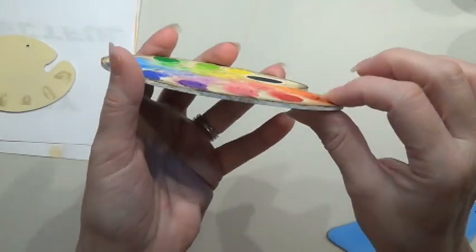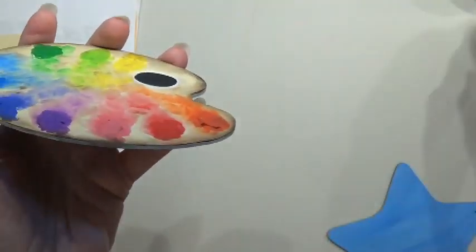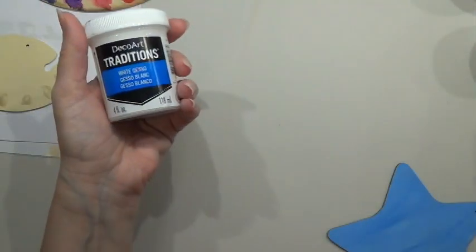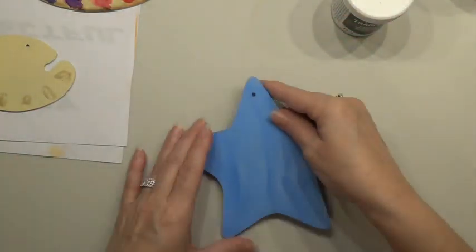That was fun — that was with some of this DecoArt texture medium, which is all I had on hand at the time. But you can create texture with gessos too, and you can add color to them. I'm going to use this one and show you a couple of things.